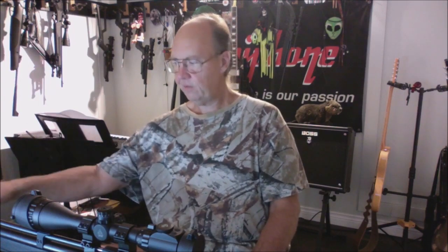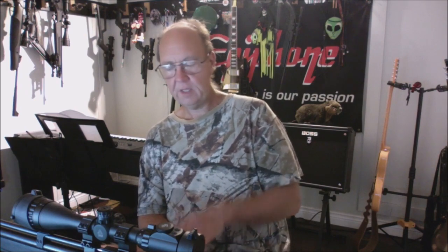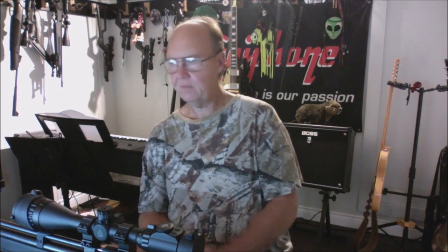My only two pet peeves are the placement of the barrel band and the o-ring on the cap. I've written Diana directly about both issues and haven't heard back. I believe the Storm Rider has the same barrel band placement issue. I'll be getting a Storm Rider when I can afford it — you also need a hand pump, about 75 pumps for a full charge.